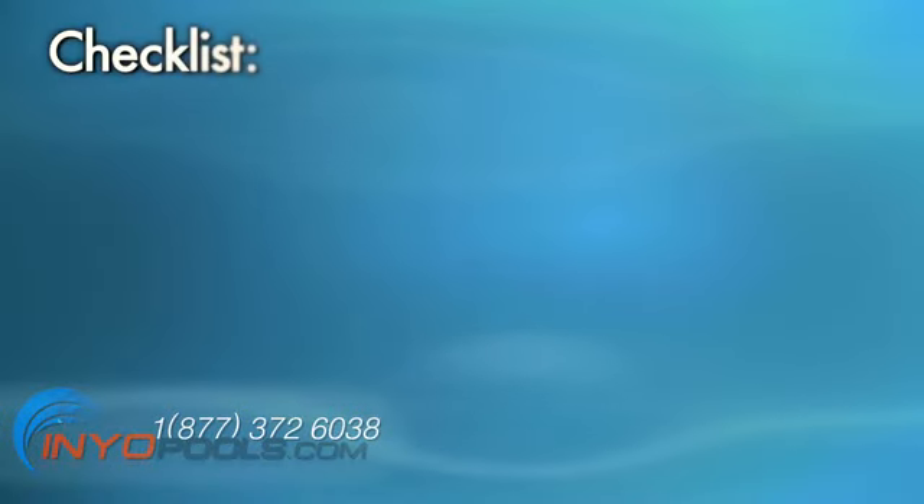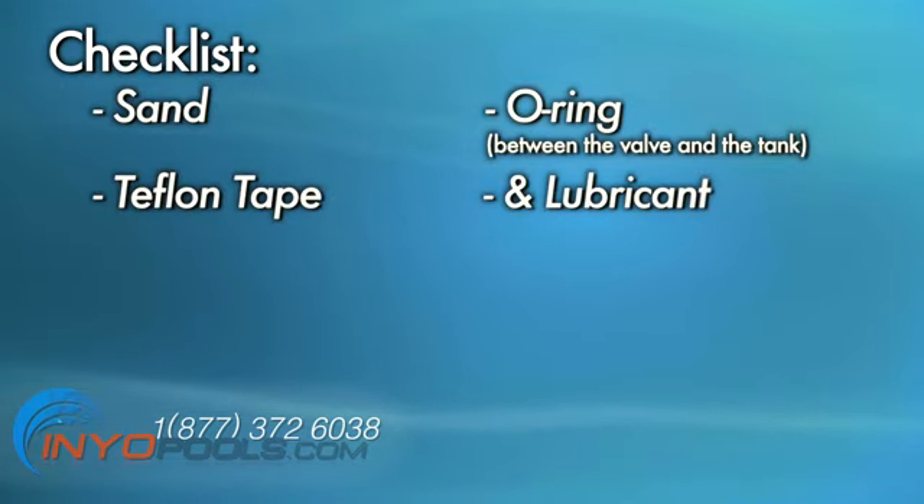Before you start to change the sand in your filter, be sure to purchase any material or equipment you will need ahead of time. This might include sand, the O-ring between the valve and the tank, Teflon tape, and lubricant.